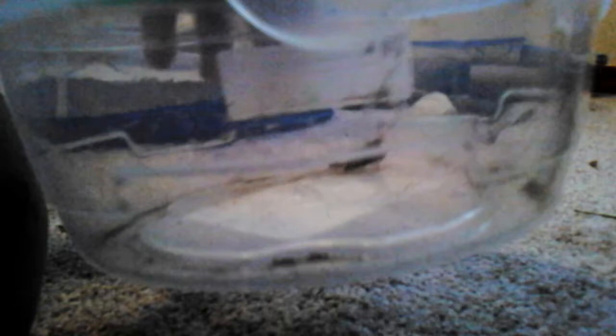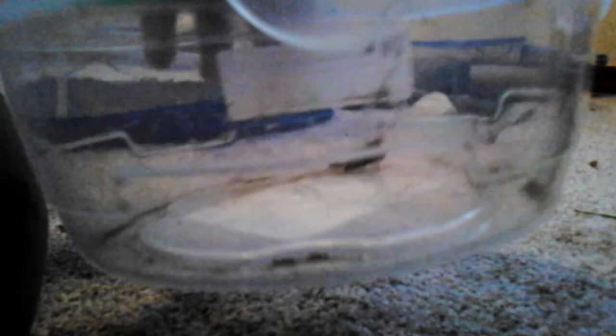Now we're going to take a little of this grass and put it in here. We're going to put my grasshopper in here too. Okay, I got her in here — there she is. I got her about two weeks ago. I'll show you guys her old cage.